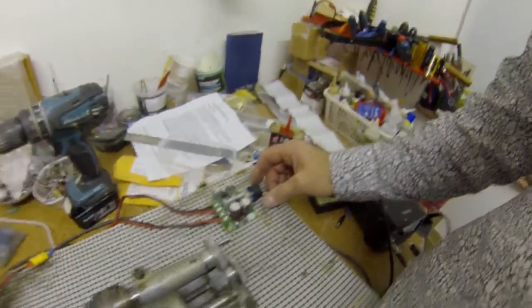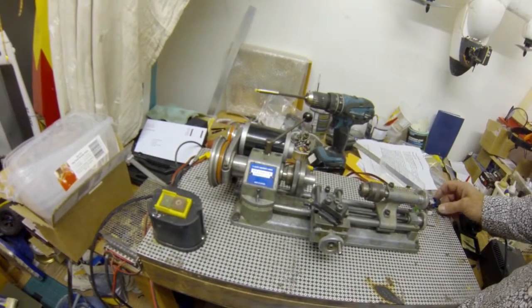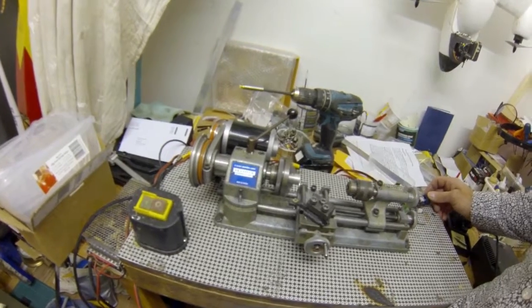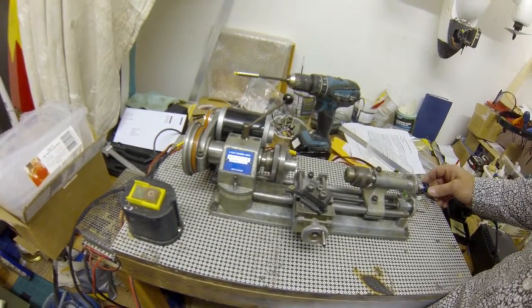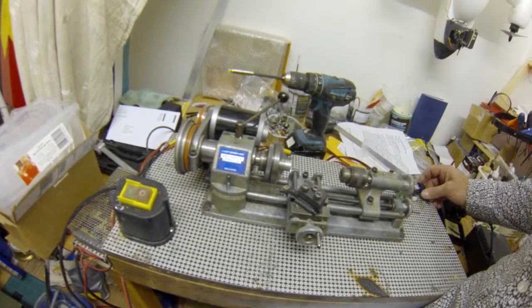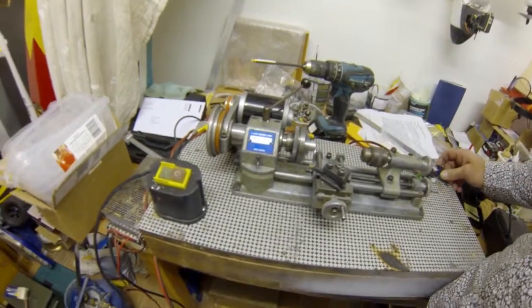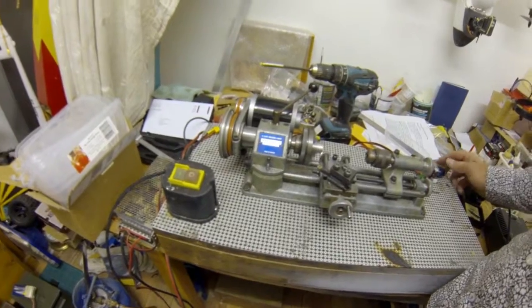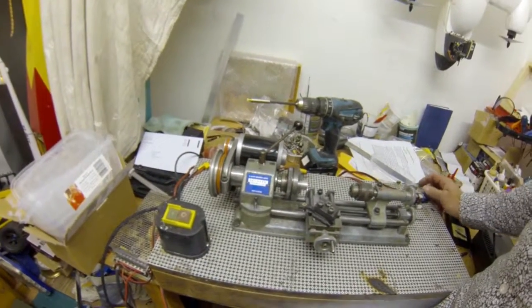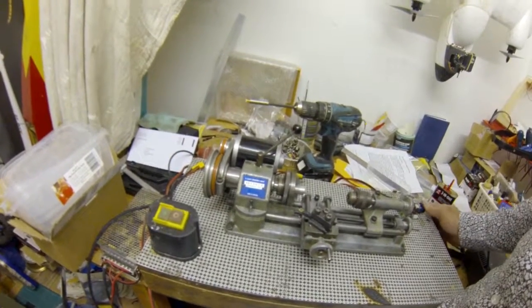There's the little speed controller. You can even get a bit of belt slip. There we are.